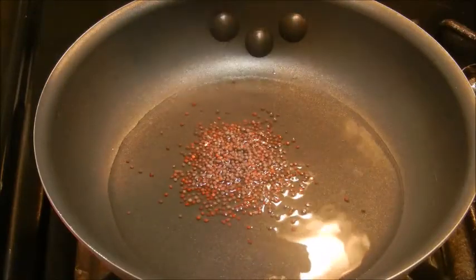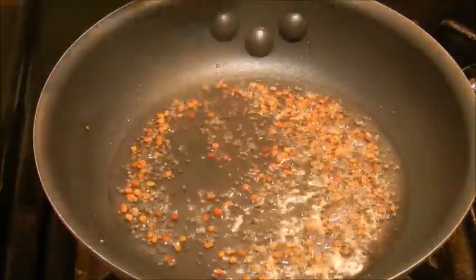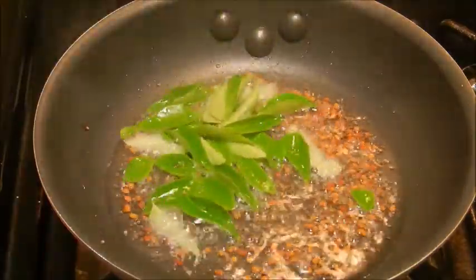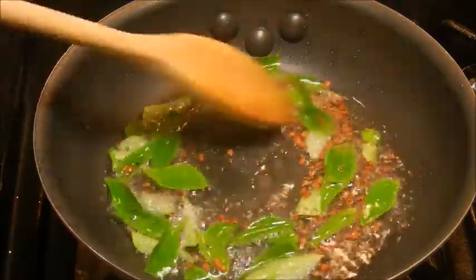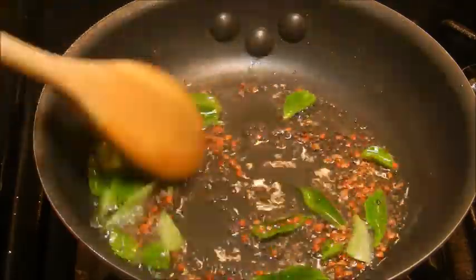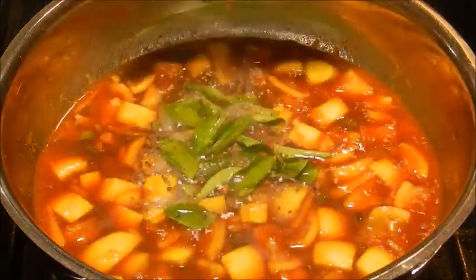In a pan add coconut oil, and when hot add mustard seeds. When the mustard seeds crackle, add fenugreek seeds, and when they turn golden brown add curry leaves and sauté for a few seconds. Add the tempering to the curry.